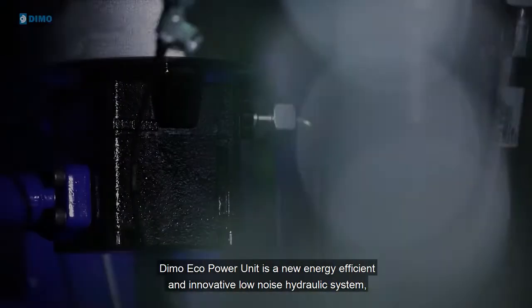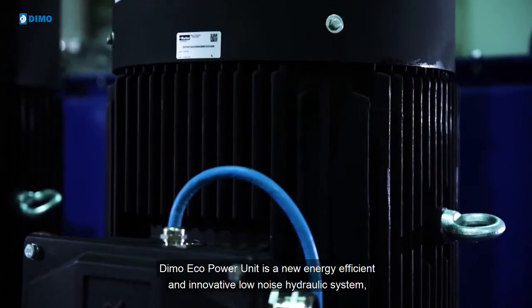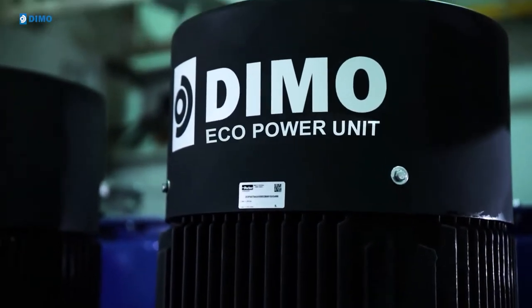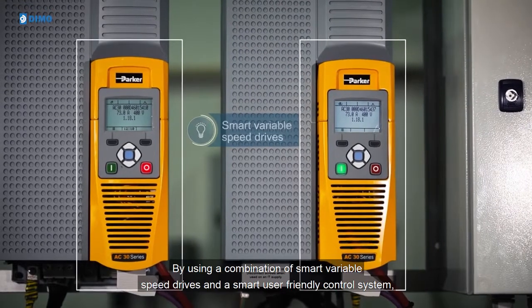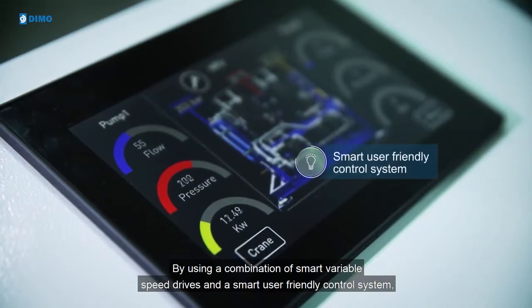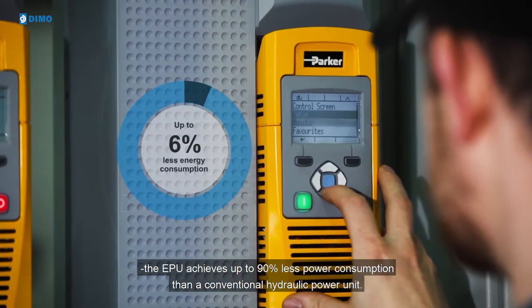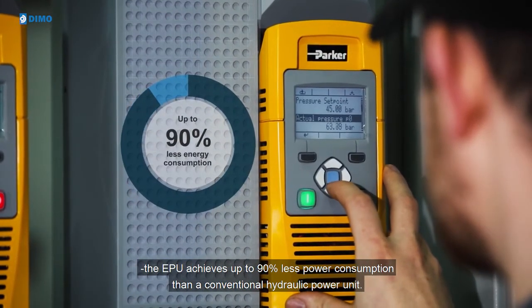Demo Eco Power Unit is a new energy-efficient and innovative low-noise hydraulic system designed by Demo. By using a combination of smart variable speed drives and a smart user-friendly control system, the EPU achieves up to 90% less power consumption than a conventional hydraulic power unit.